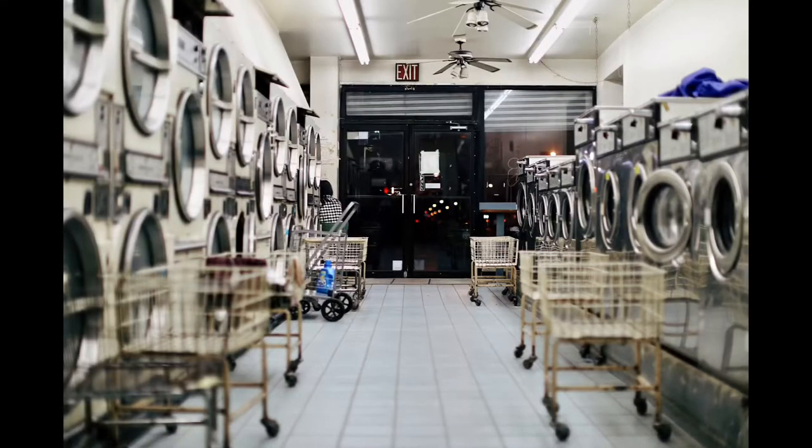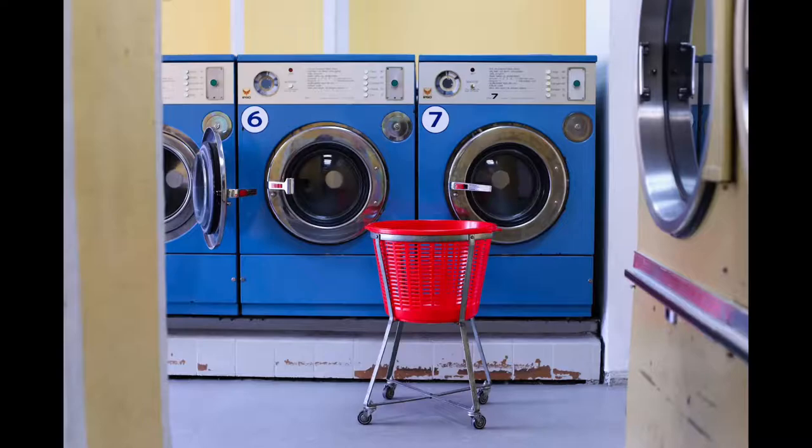Hey, this is Kathleen at oldworldfarmhouse.com and today I wanted to talk about chic French laundry hampers. I always wanted a laundry hamper like the ones at the laundromat back in the day — with the cool wheels and the baskets. Vintage and sweet, there's just something so urban cool about them. I just love them, they're like poetic.